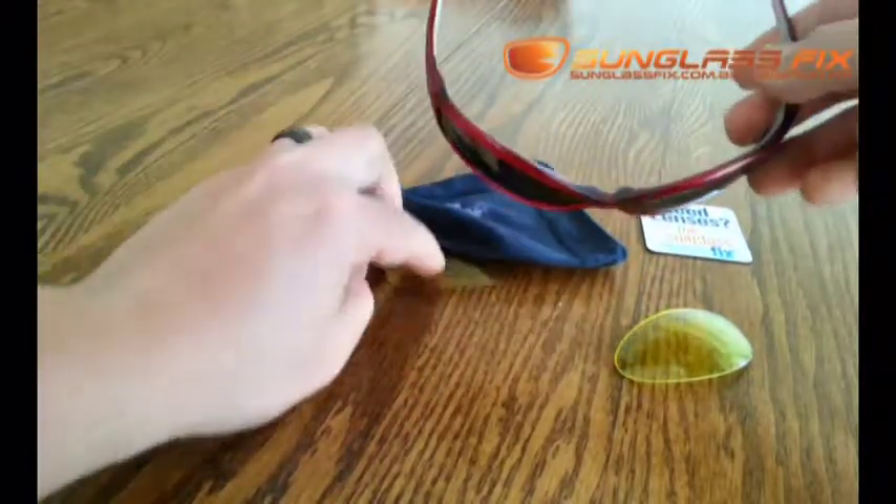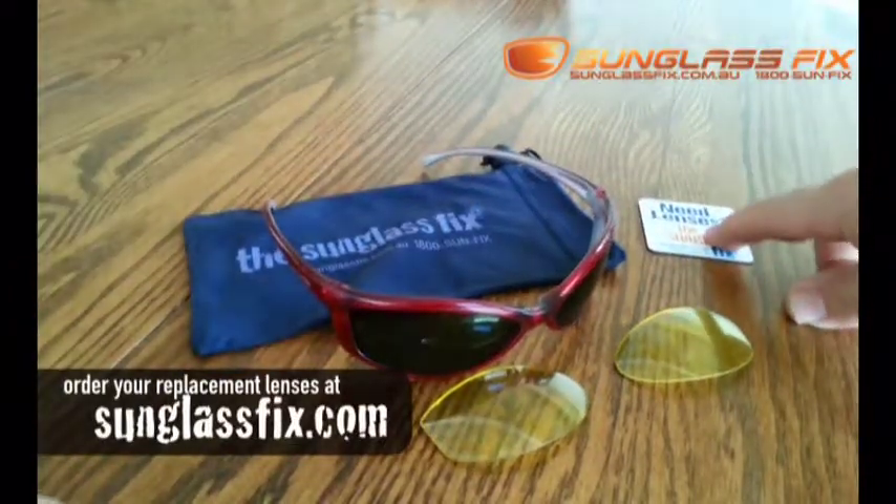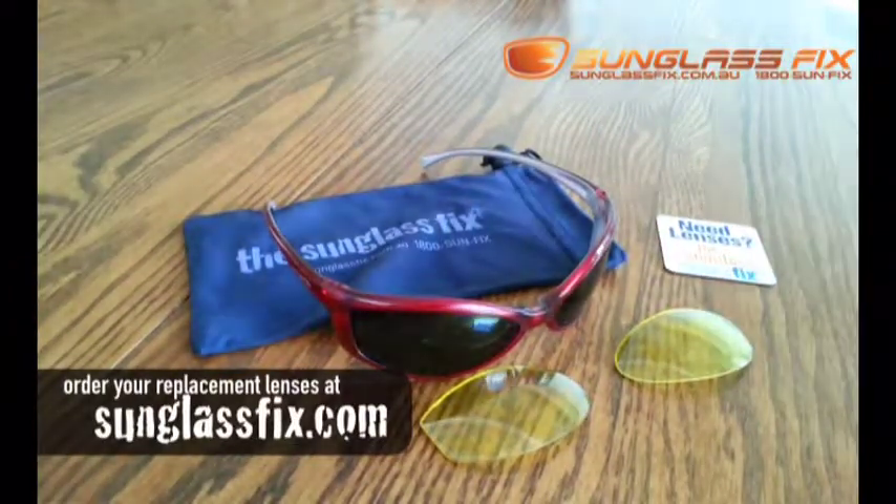And there you have it. You've got brand new lenses for your Arnette Swingers from the Sunglass Fix. Thanks very much.